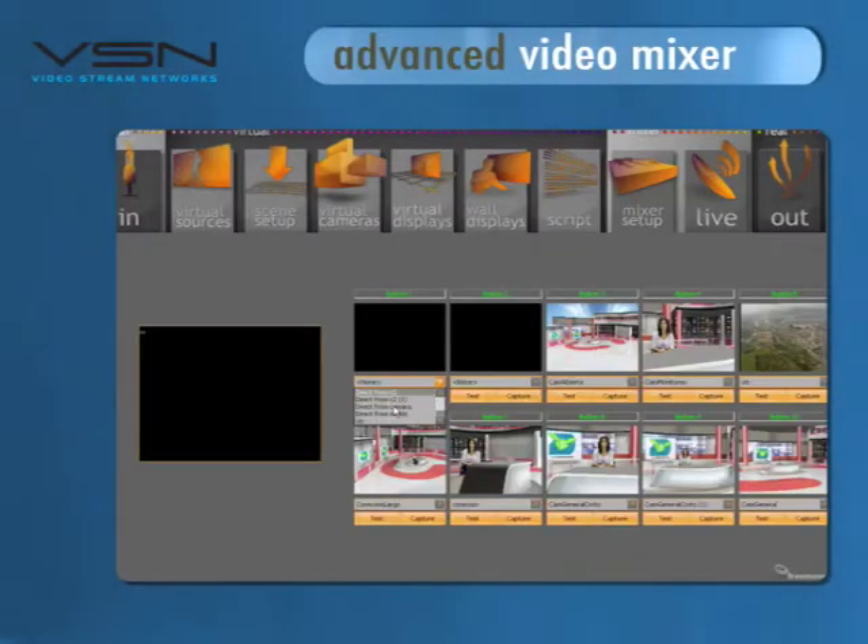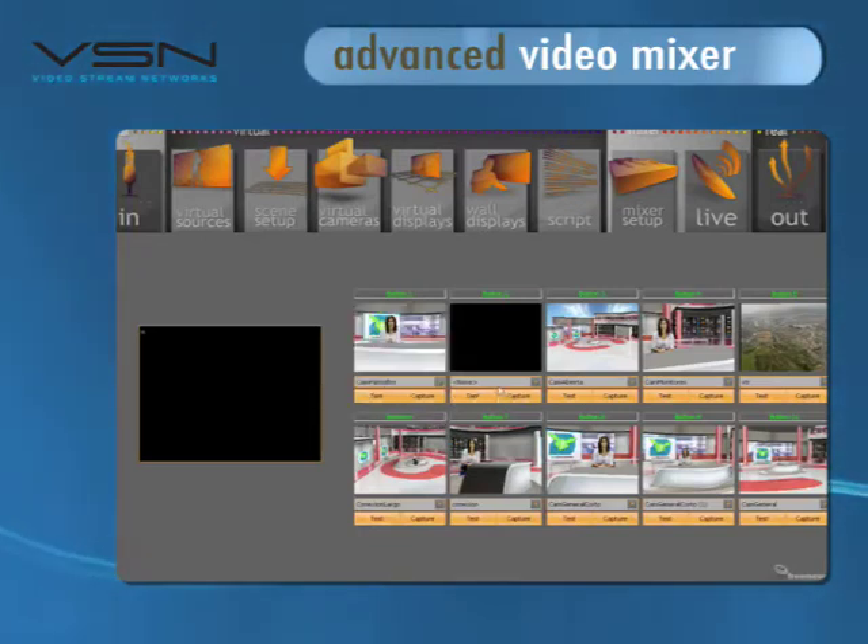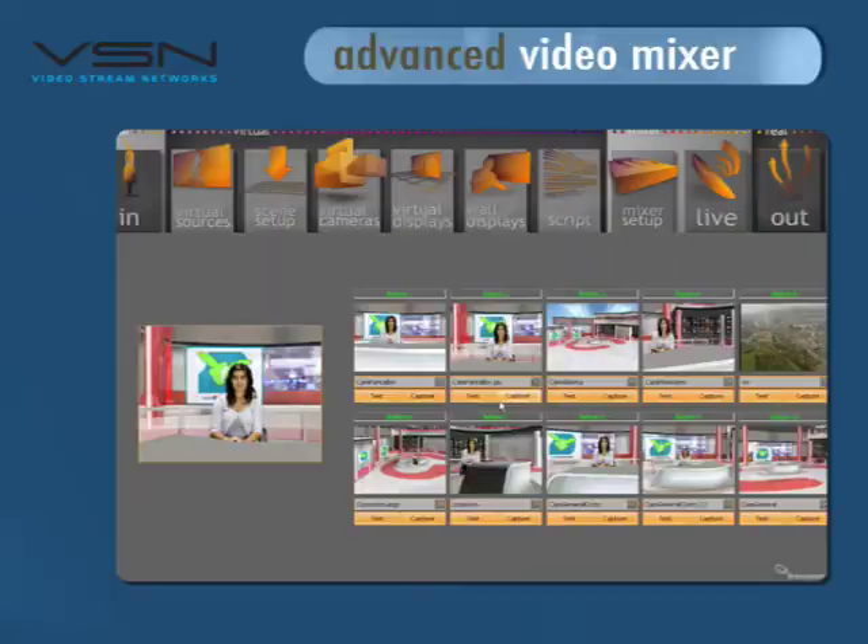With VSN FreeMove, you can store up to ten different frames for each scene and select them in an easy and simple way. Once this is done, we only have to select the cameras for our scenery, and then we're ready to produce our show.